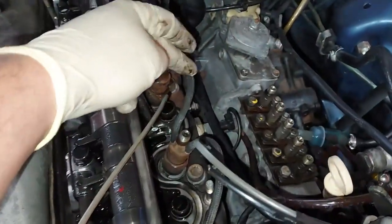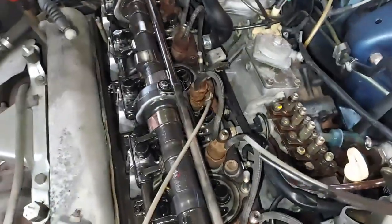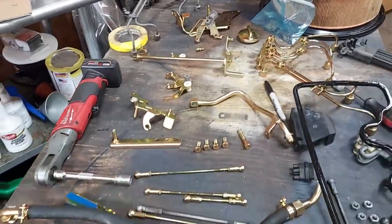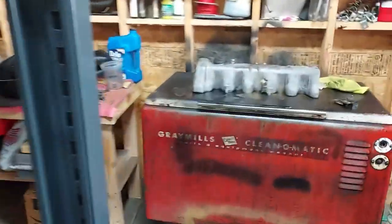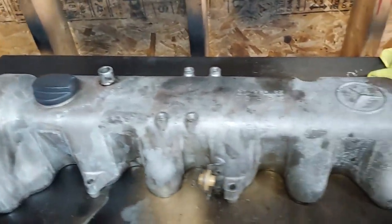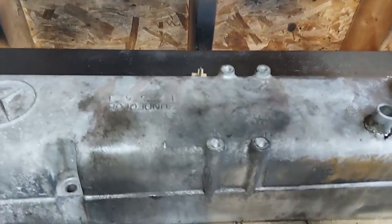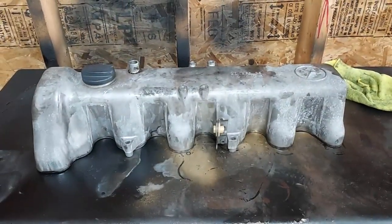I'm also going to change these return lines — they look like they've been on there a while, so I'll put some genuine Mercedes parts on here. Then we're going to start reassembling all our cadmium plated throttle linkage. Right now I'm cleaning up the valve cover. You can see it's got a little oil and grease all over it, so we're going to clean it up real nice in the parts washer. Let's flip it around — I think the other side might be a little dirtier. There's the before, and I'll get it in the parts washer and show the after.